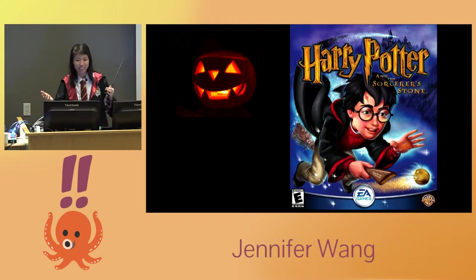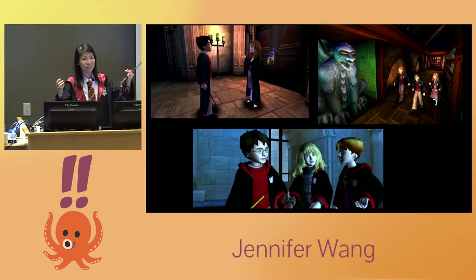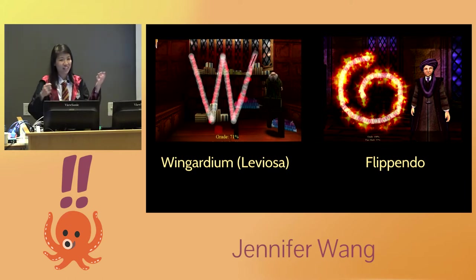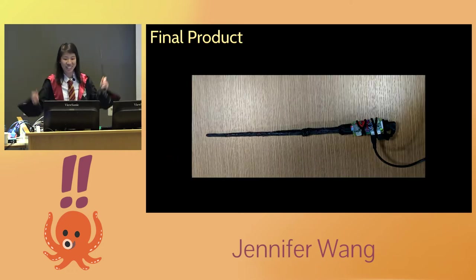When I was a kid, there was this Harry Potter game I really liked where you would go around with a magic wand, wave it at things, do various gestures, and you could make things float, stun things, unlock things. It was awesome. I thought, I would really like to have this in real life — so I built it and it was awesome.